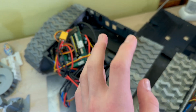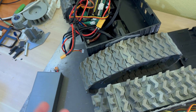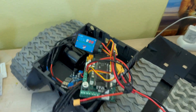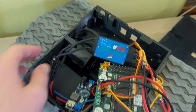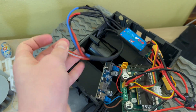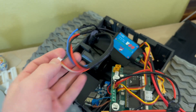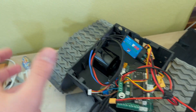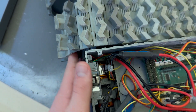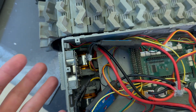Even the batteries are going to have a big problem supplying that power, which is why there are two of them so that more power can be delivered to the motors. A huge benefit of having these motors is that they come with a built-in sensor — right here is the output for it — so I can get precise readings about the motor's velocity, basically how fast it's turning. Whereas on the old robot I needed to develop a custom system for measuring the RPM.